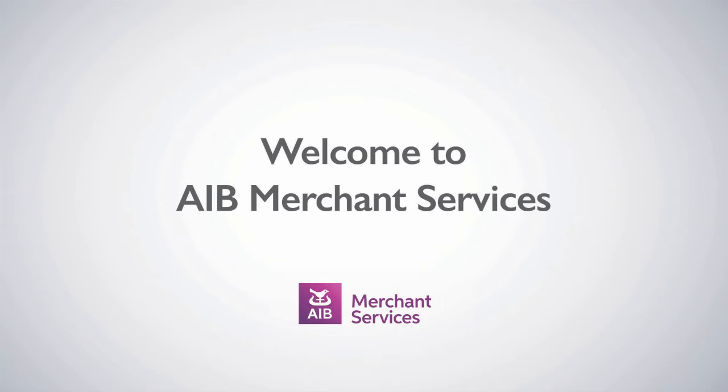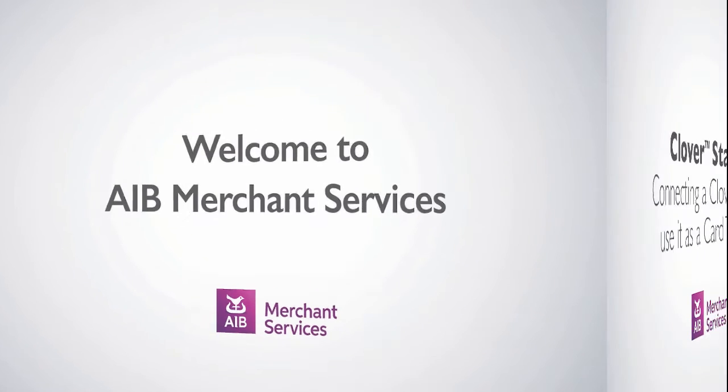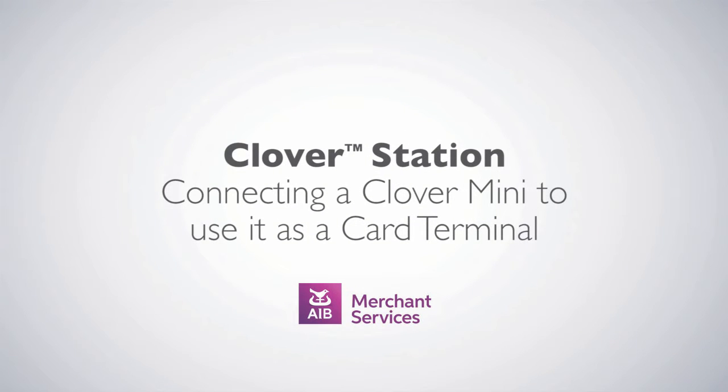Thank you for choosing AIB Merchant Services as your payment service provider. In this video, we'll be looking at Clover Station, connecting a Clover Mini to use it as a card terminal.